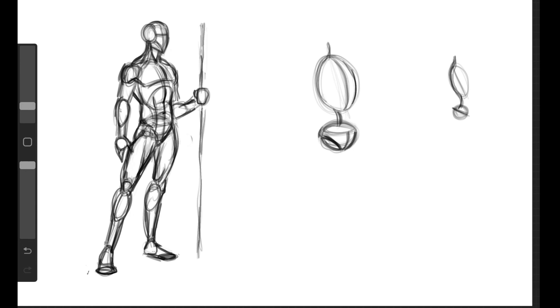Next we can start working our way down with the legs, but let's put a placeholder here for the head. This is going to connect to the back of the head, so we'll put an oval here and then we'll build it out a little later. Then we'll continue working our way down the body and do the legs. Let's start with the back leg - there's a trick you can do with the back leg.